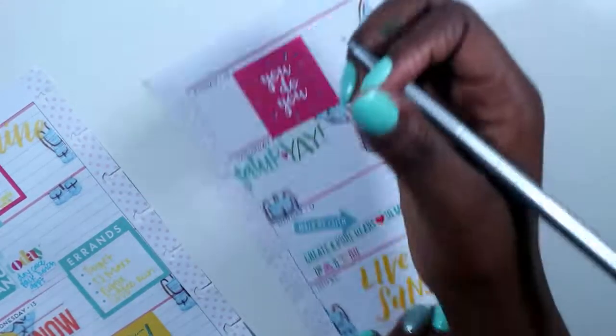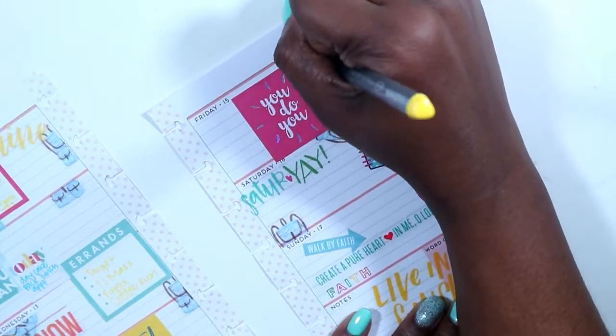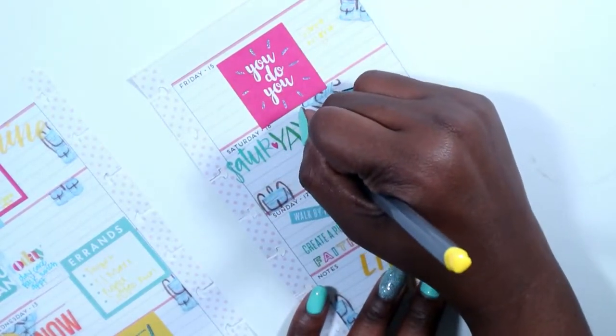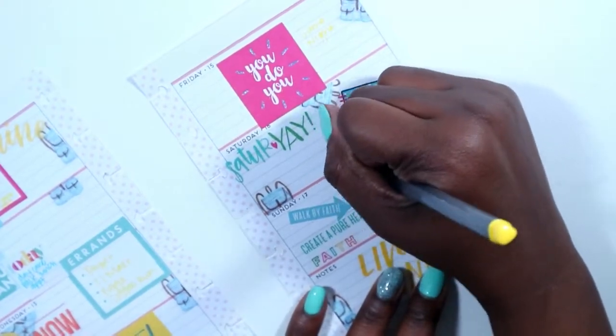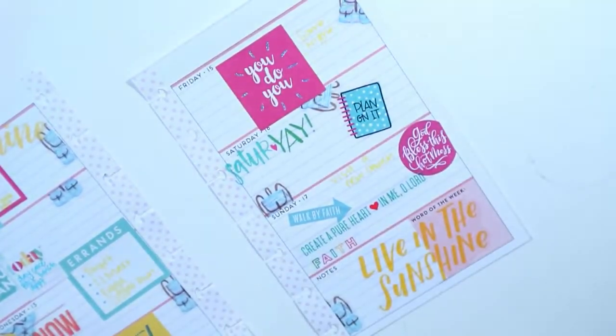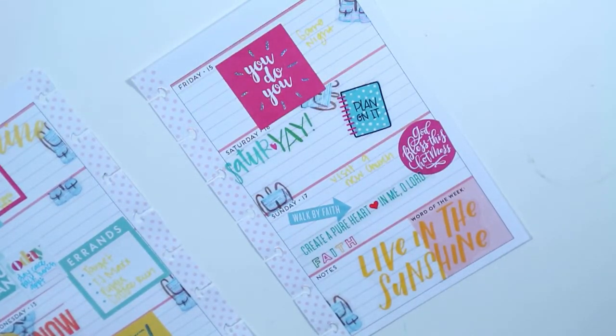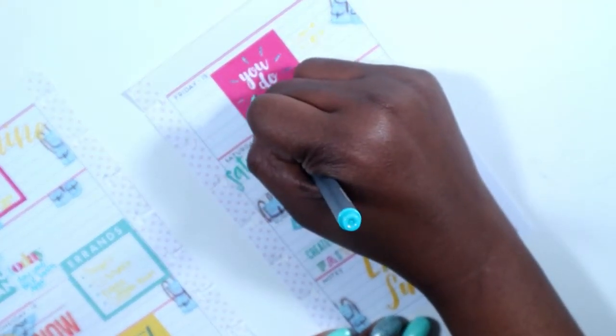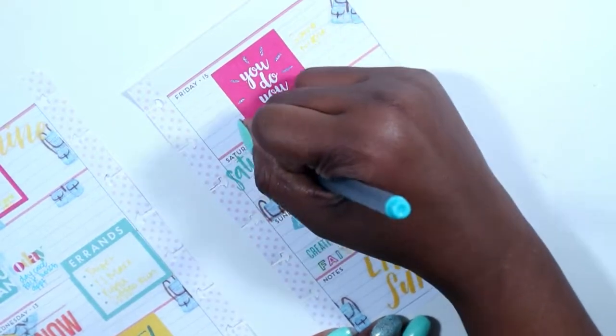I kept that same blue pen so I could write on that yellow as well, and I wrote down the three things I want to get accomplished on Thursday. Friday is going to be a simple day — we're going to do a game night. Sunday we're going to be visiting a new church. And then on Saturday I'm writing down that I need to record my video.